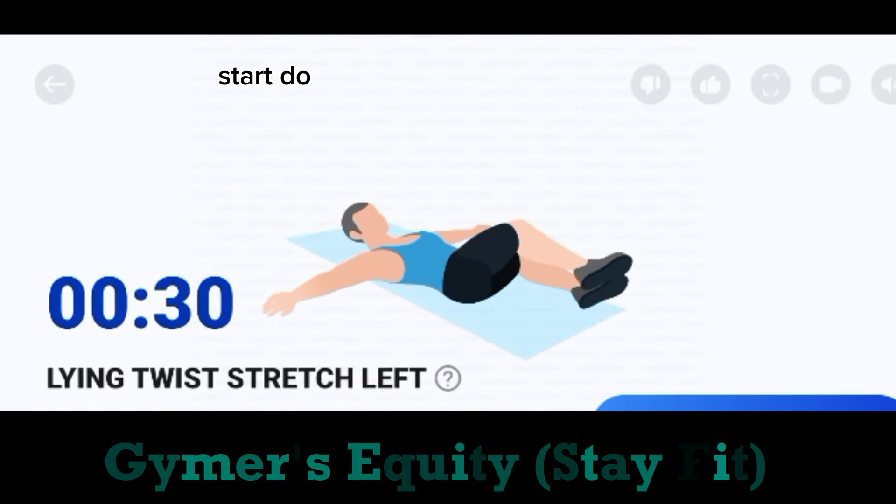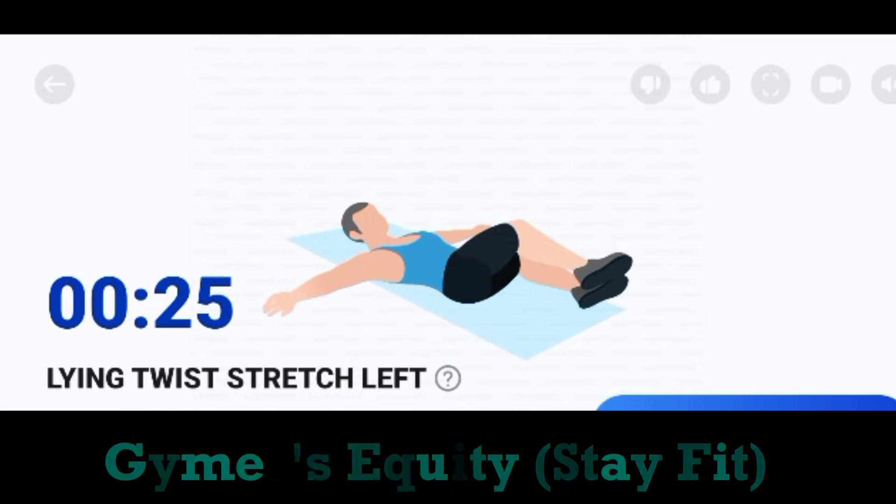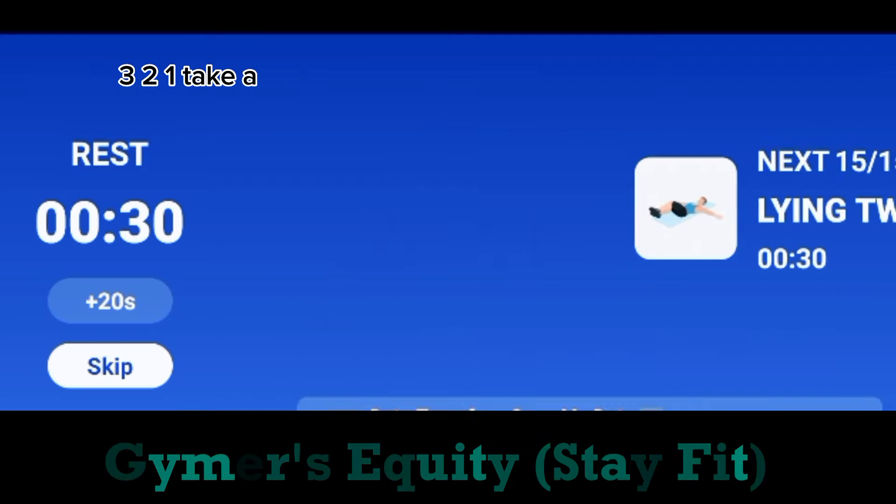Start. Do the exercise. 30 seconds. Lying twist. Stretch left. Breathe regularly. Half the time. 3, 2, 1. Take a rest.